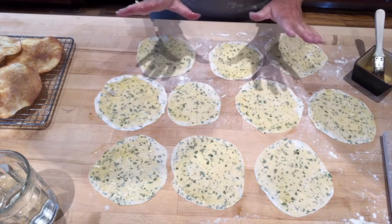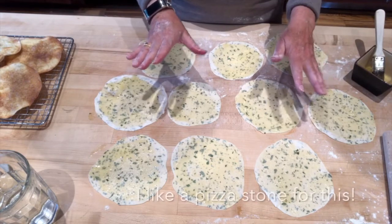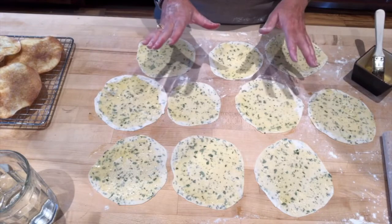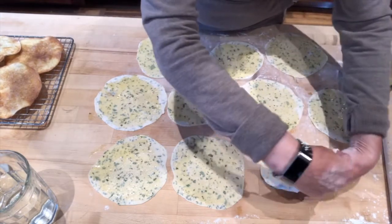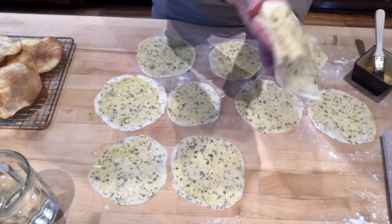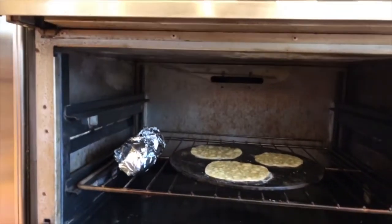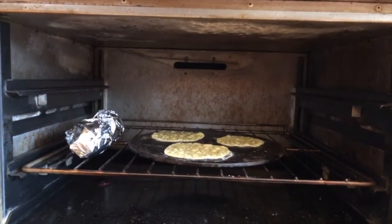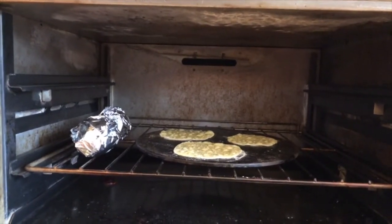You can use a cookie sheet or you can use a piece of stone like I am. Either way you want to heat them up until they're very, very hot. Then you're going to just slap one of these little babies on there with the olive oil side up. They're nice and bubbly on the top, so they're almost done.